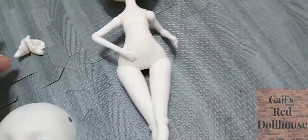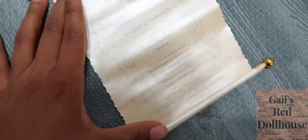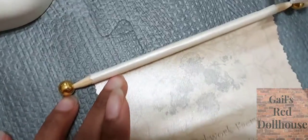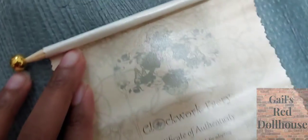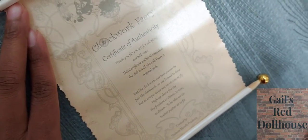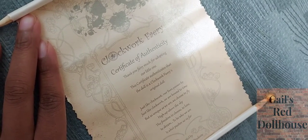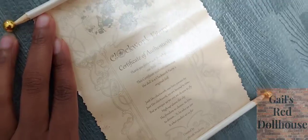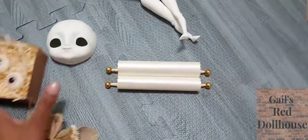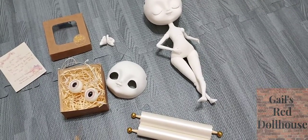Let me open this up real quick — the certificate of authenticity. It is also on pearlized paper. If you want to read it, just pause it right there. That is it for the box opening — awesome, very happy about this doll, so excited. See you later!